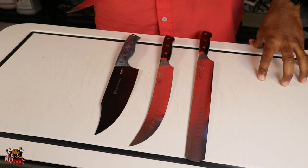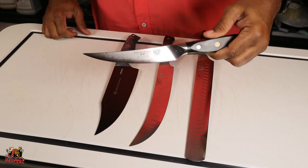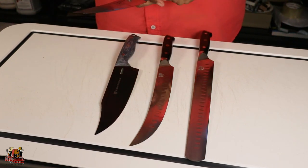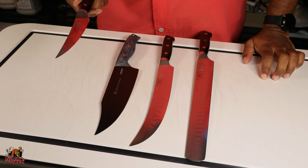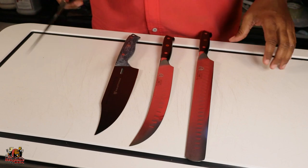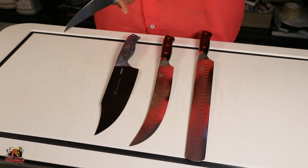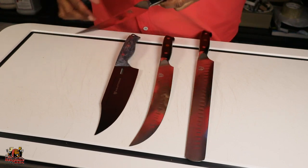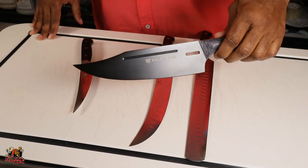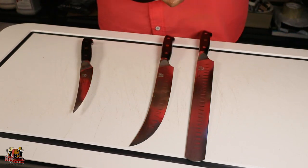The first one is a six-inch boning knife. This one is a great knife I got from Dalstrong — it's really sharp, gets in there nice and personal, makes the cuts you need. This is the Shogun series six-inch boning knife from them. The next one is also a Dalstrong knife but from the Delta Wolf series, and this is a chef knife.